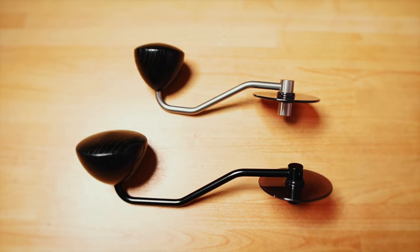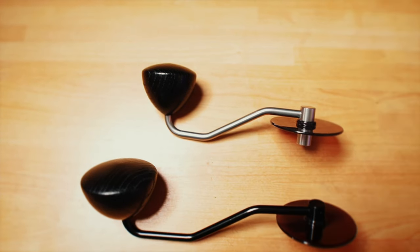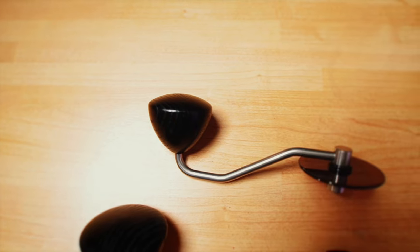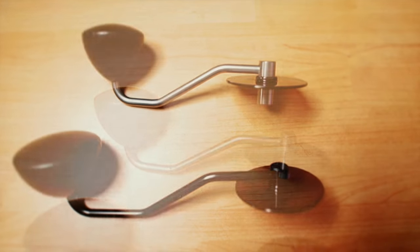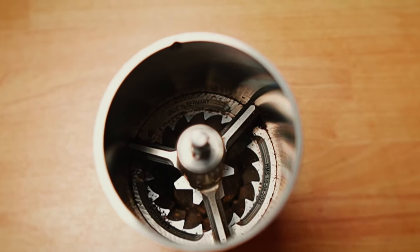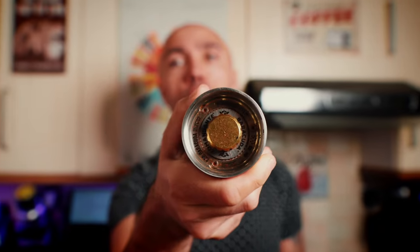Both grinders have that dark plastic top. The Comandante C40 has a silvery crank with a smaller wooden knob made out of oak. The Comandante C60 has a dark color with a bigger knob. Apart from that plastic bit on top and the polymer jars, you won't find any plastic inside the C60.